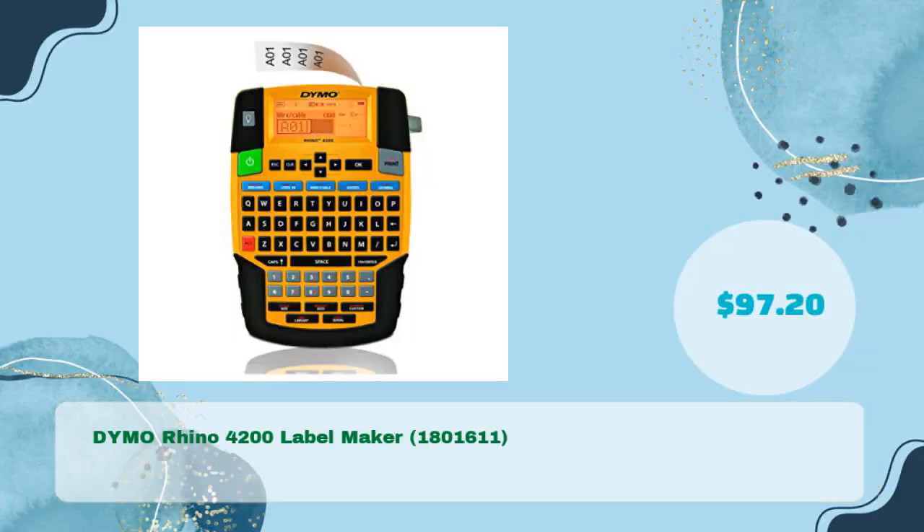The Dymo Rhino 4200 Label Maker, model 1801611, for just $97.20.